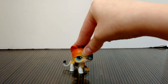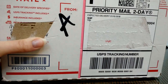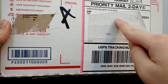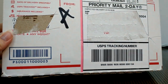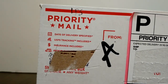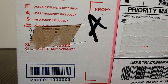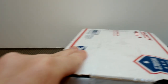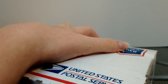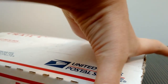Hello everyone, today I'm going to be opening up another package from eBay. I've cut off my address and the sender's address, so let's just get the box open. I just noticed they wrote LPS right at the top.